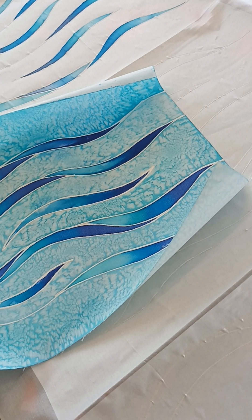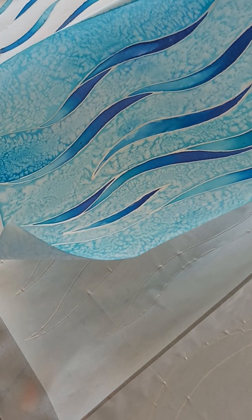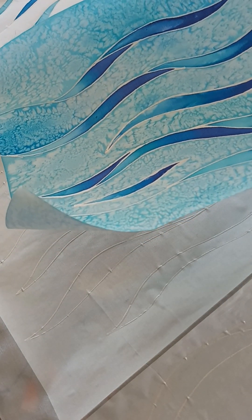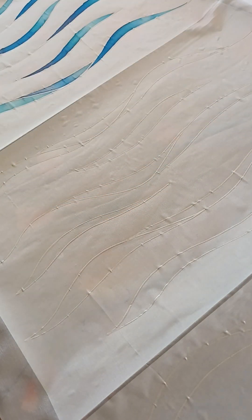Morning everybody. Just popping on today to say hello and let you know that I'm creating a new scarf at the moment. I thought I'd take my wave design — the painting I did the other day — and transfer it onto a silk scarf so we've got some wearable art. So this is the painting and this is the scarf.